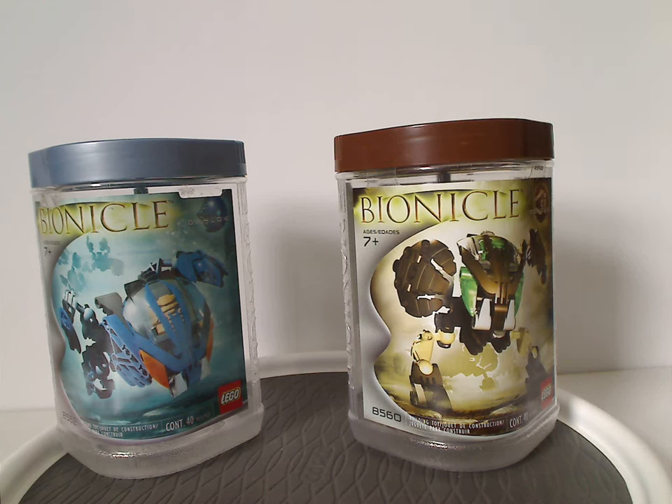Well, hello everyone, Dylan here. Happy Throwback Thursday, and the rotation leads us to a Bionicle review, and this one's on three of the Bohrok from 2002, of course.